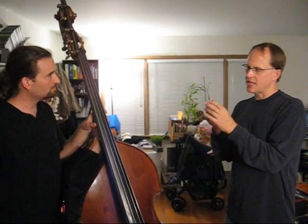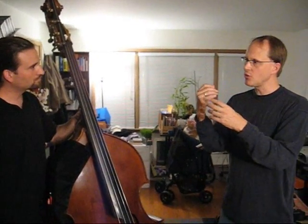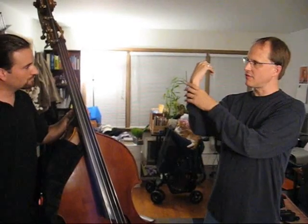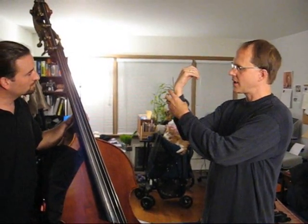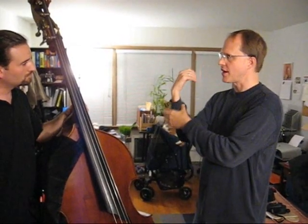As George Vance would say, the key to this is your thumb. The thumb — it's really the brain of the left hand. So what we're doing is keeping the left hand very relaxed, pivoting with our thumb, and the notes are played in relation to your thumb.